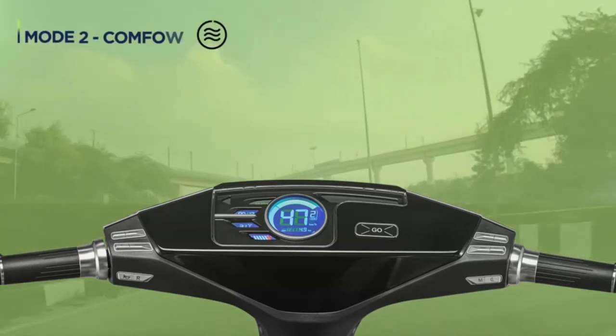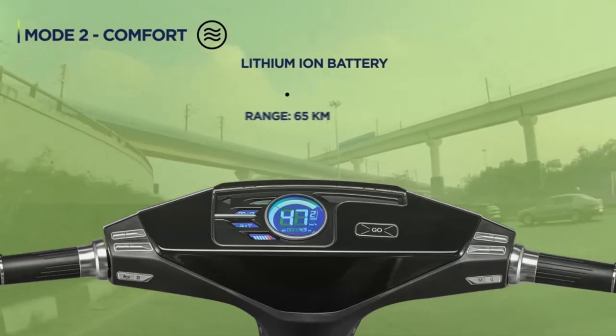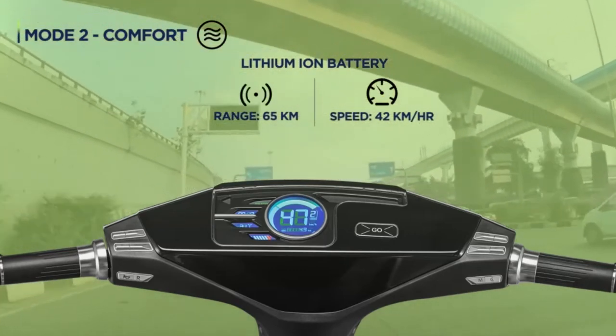For your daily shorter commutes, Mode 2 Comfort gives a range of 65 km and a maximum speed of 42 km per hour.